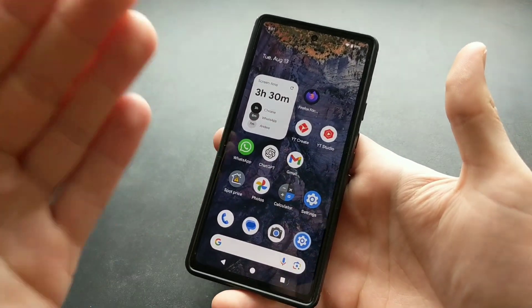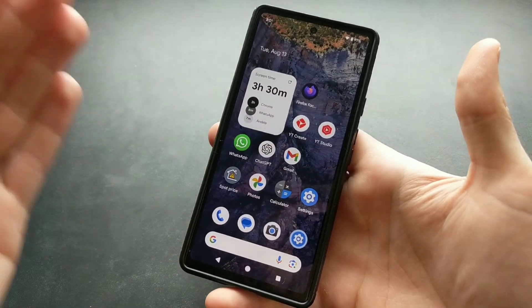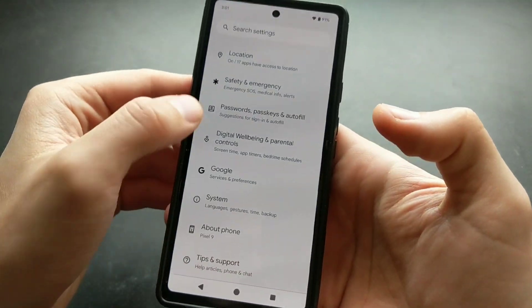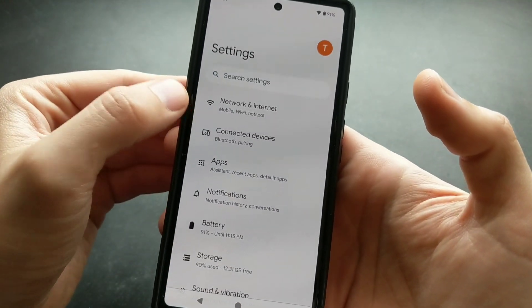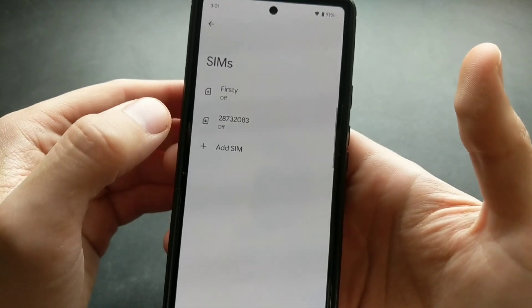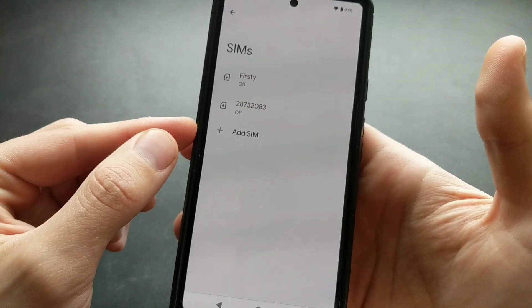Let me show you how to install eSIM on every latest Google Pixel phone, including the Pixel 9. First, open your Settings and swipe until you see Network and Internet. Then click on SIMs, where you can add a new SIM card.